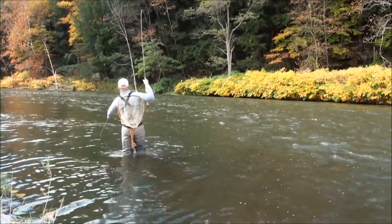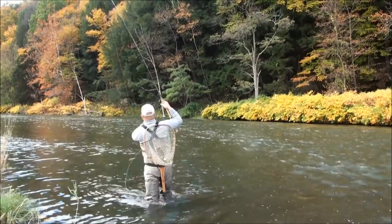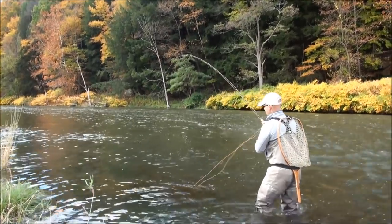There's one right there. A decent fish — feels like a decent fish. I'm going to put them on the reel.